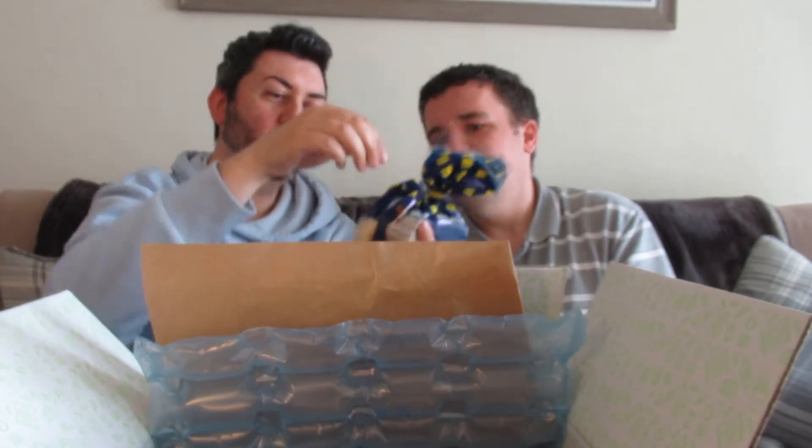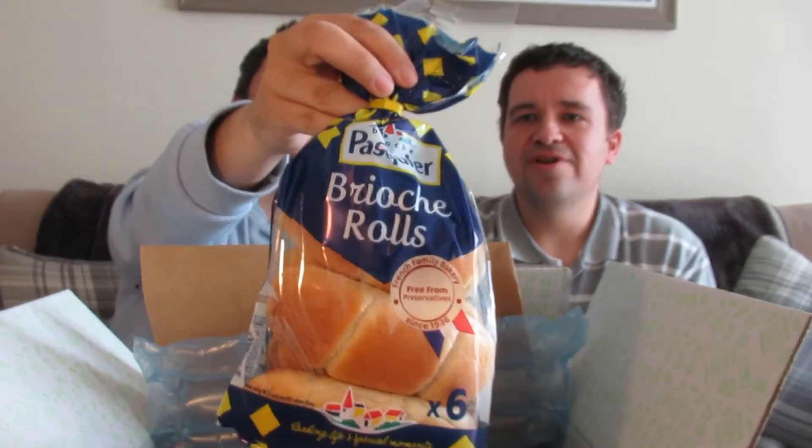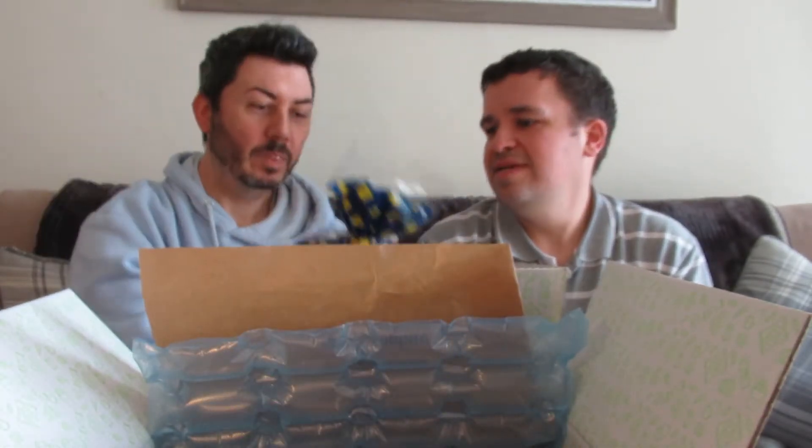Brioche rolls! Little brioche rolls. You can just eat them, or you can make a pudding, or you can freeze them. We're all about freezing the bread in this house.